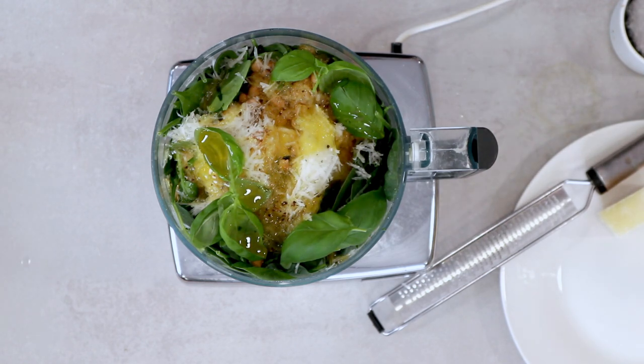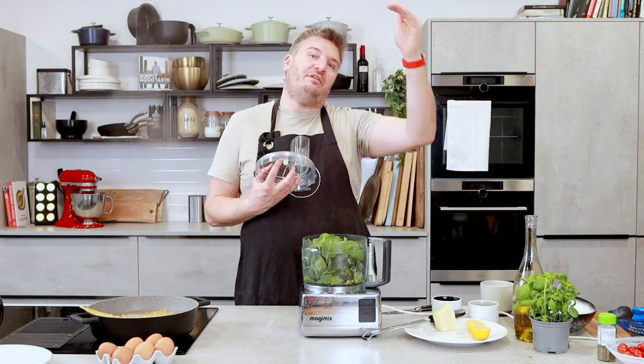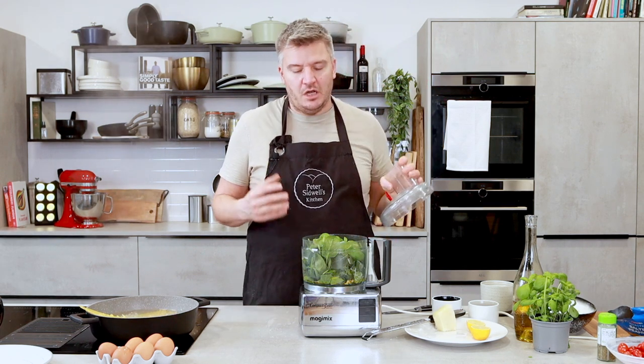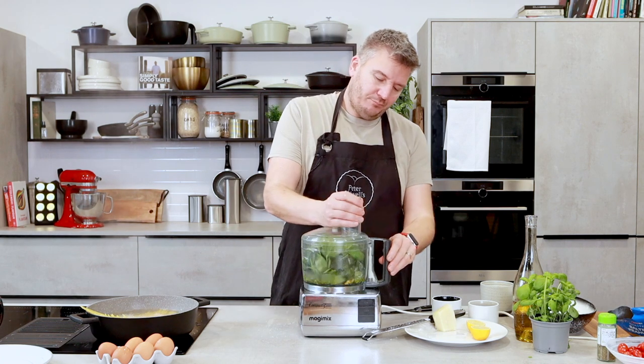Really, pesto is about preserving. The original dish comes from Genoa in Italy, just at the very top before you get to the French Riviera — it's the home of basil pesto, and it's just delicious. It was inspired by that — all about preserving the summer's basil for later in the season. So I'm just going to blend it now.